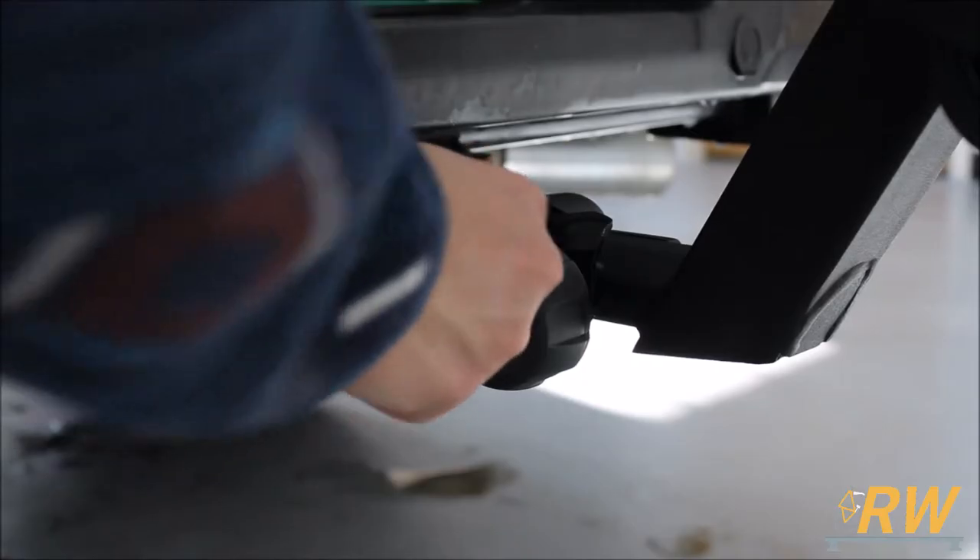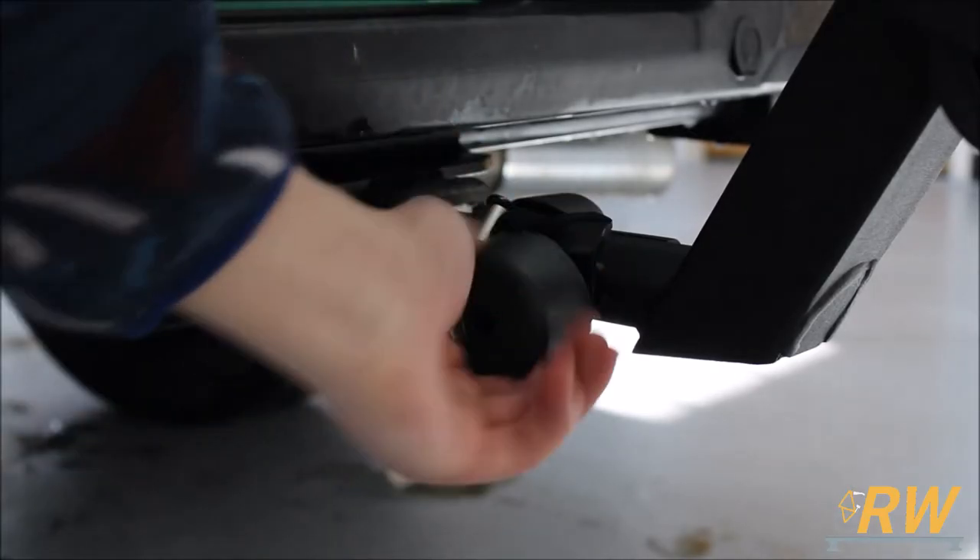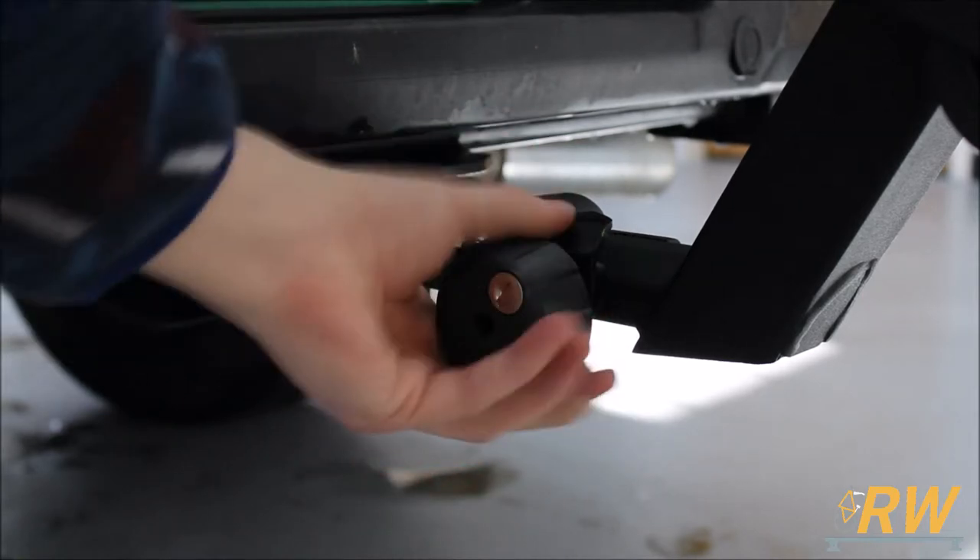Once it's fully tight, lock it up with the supplied key. This will render the knob useless, making it so the rack cannot be tightened or loosened any further.